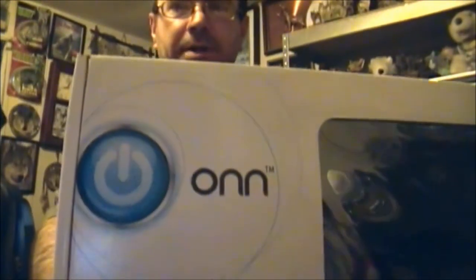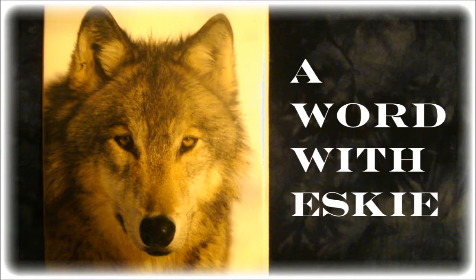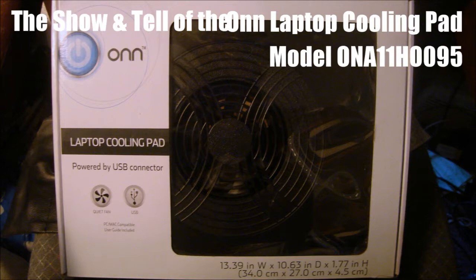There's a reason why I bought this laptop cooling pad, and you'll find out right now. This old Belkin laptop pad I got at Goodwill for four bucks has served me well, however there is an issue.